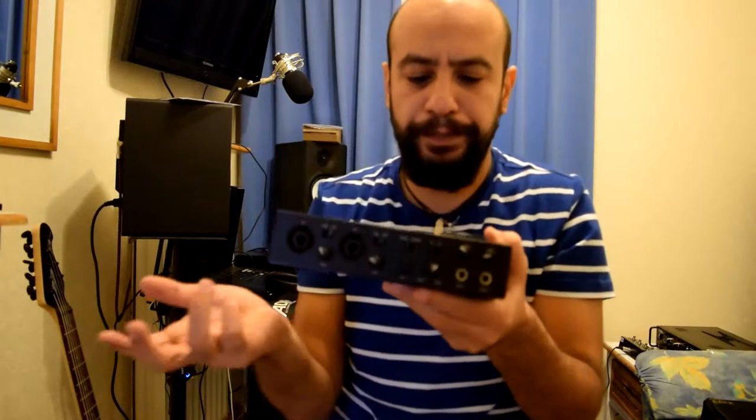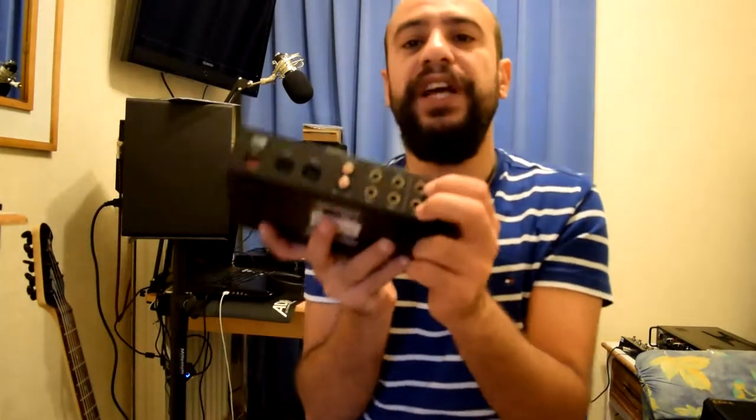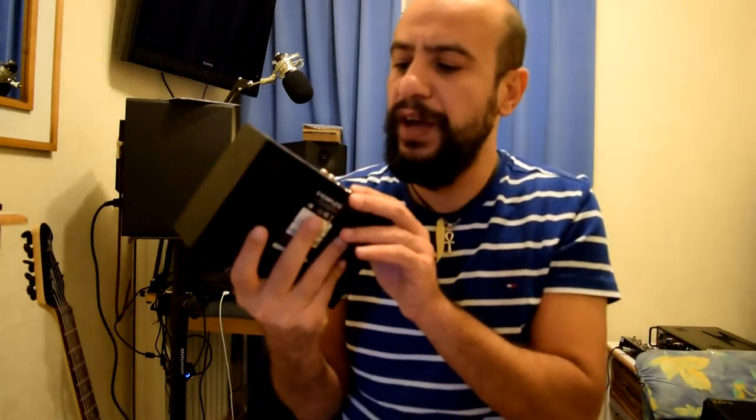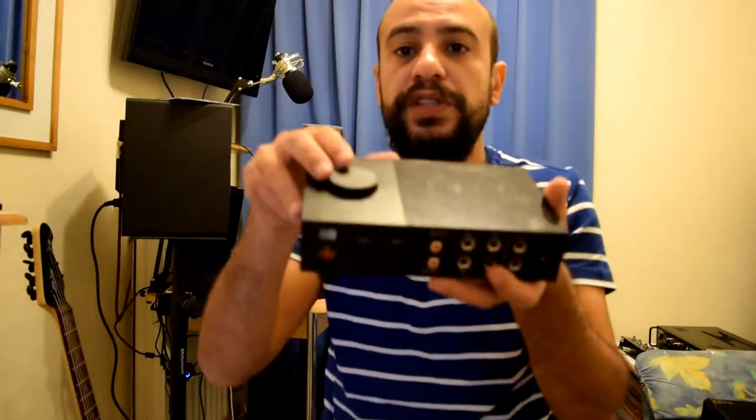From the back, you have input 3 and input 4, and then you have 4 outputs — so it's basically 4 inputs and 4 outputs. Then you have the S/PDIF input and output, MIDI in and out, and the USB connection. The main volume for the output is from up here on top.